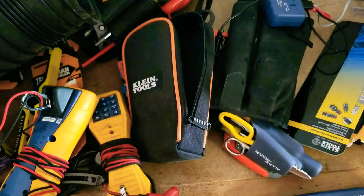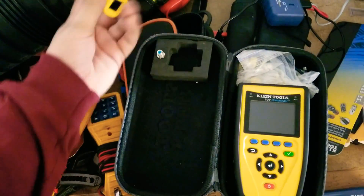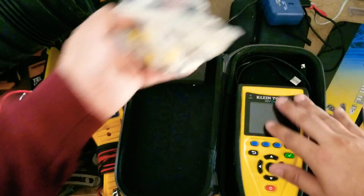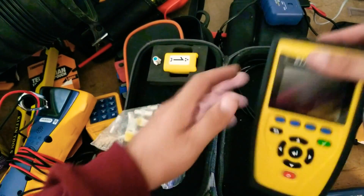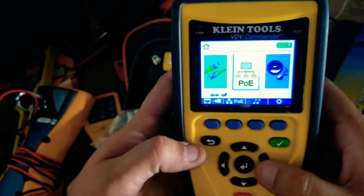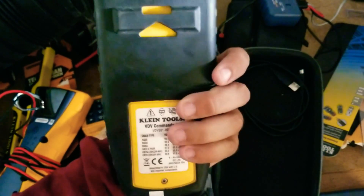My other tester — this case did not come with this tester, I just purchased it because it was more compact instead of carrying a big bulky thing where a probe goes in and all that. I wasn't a big fan of the probes that came with it. In here I have a bunch of adapters so I can switch over to any type of cable. I can test the cable, it tells me the footage, and I can also go to individual pairs and tone those out.